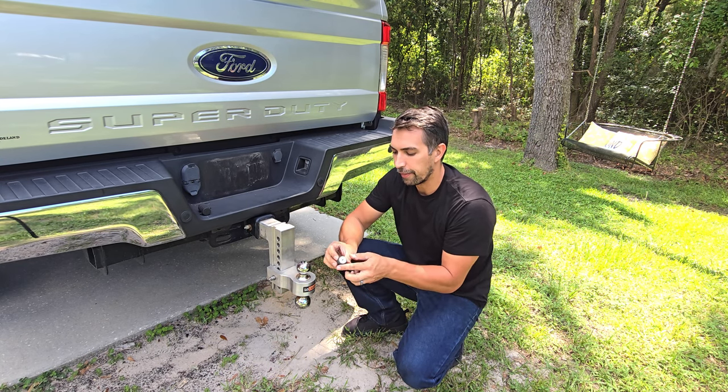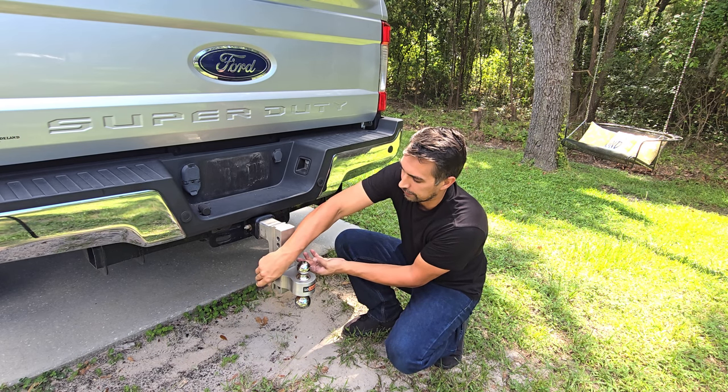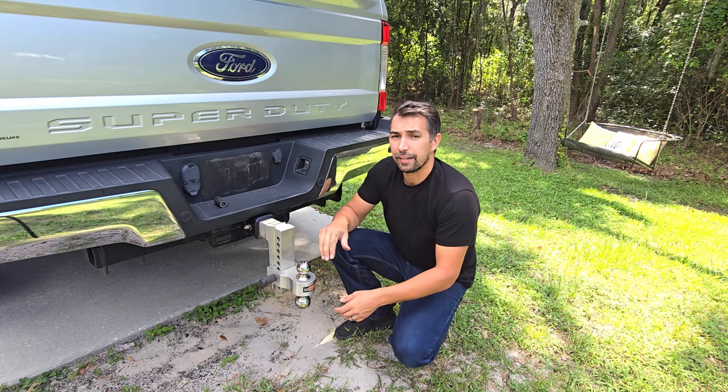Pair it up with the locking locks so that way nobody's going to mess with your drop-down hitch and take it off your truck. It's definitely recommended.